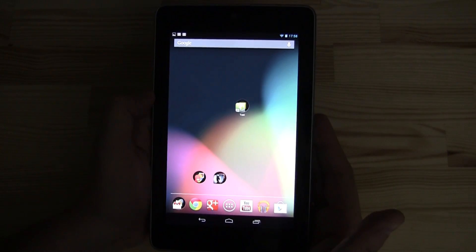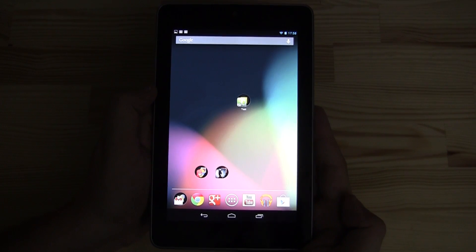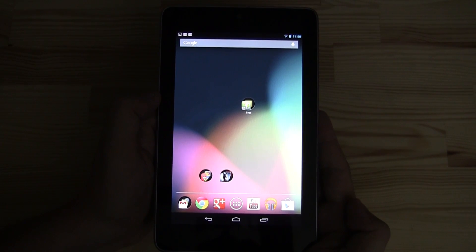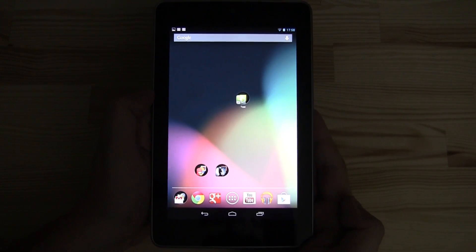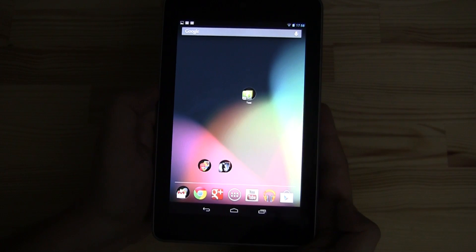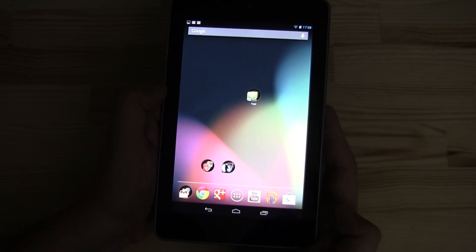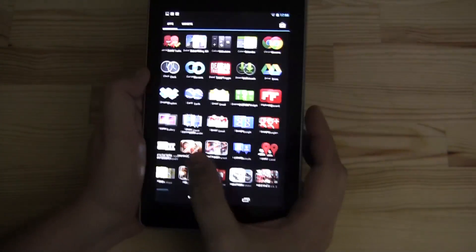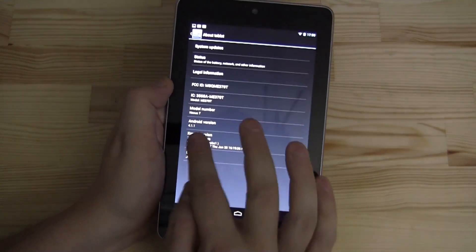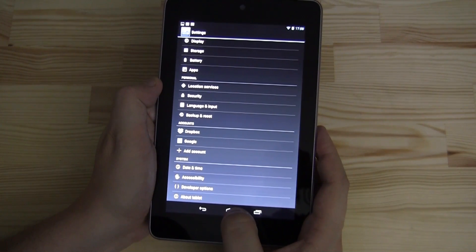It's not only the very first tablet that comes with the new Android Jelly Bean — it's actually the very first device, because the Galaxy Nexus smartphone got its update over the air, but this is the very first device that really comes with Jelly Bean pre-installed. This one has version 4.1.1, which it just got via a system update about a week ago.